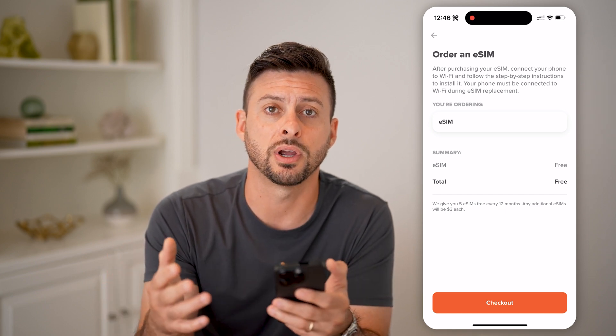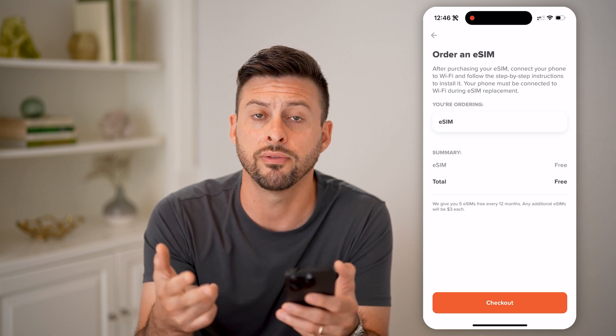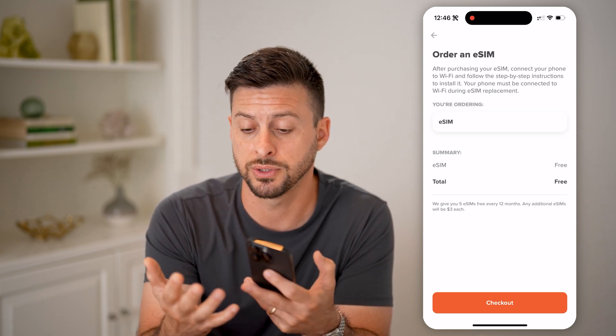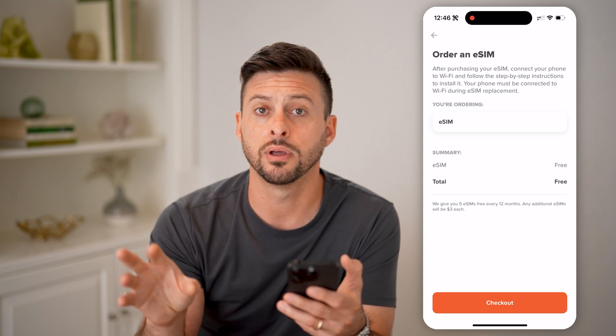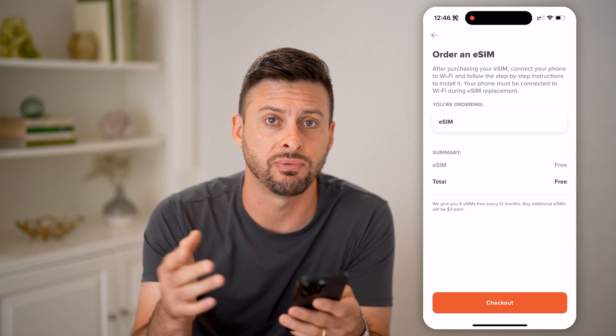Once your eSIM is fully transferred over, all of your texts, phone calls, and voicemail will be transferred. Keep in mind, all phone calls coming in and text messages coming in or going out will be activated on that new phone. The old phone will not have activation for that specific phone number.